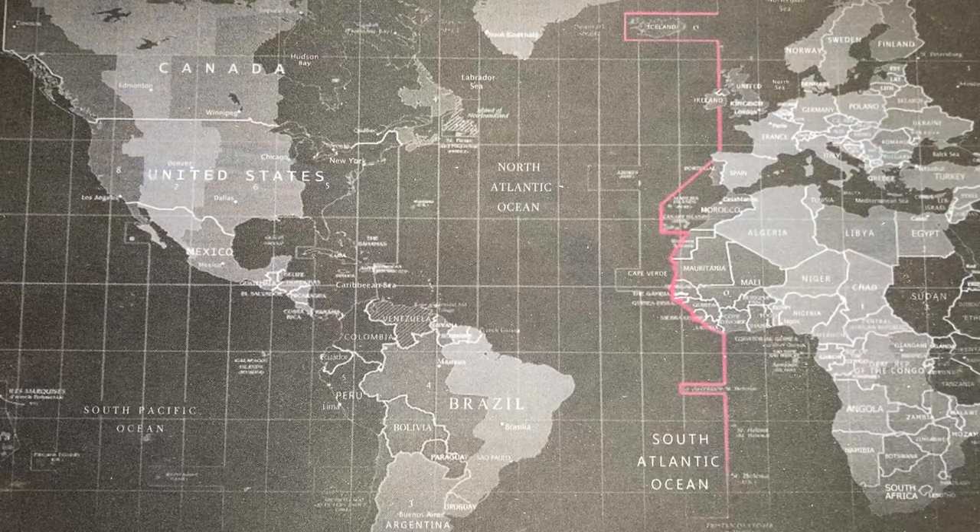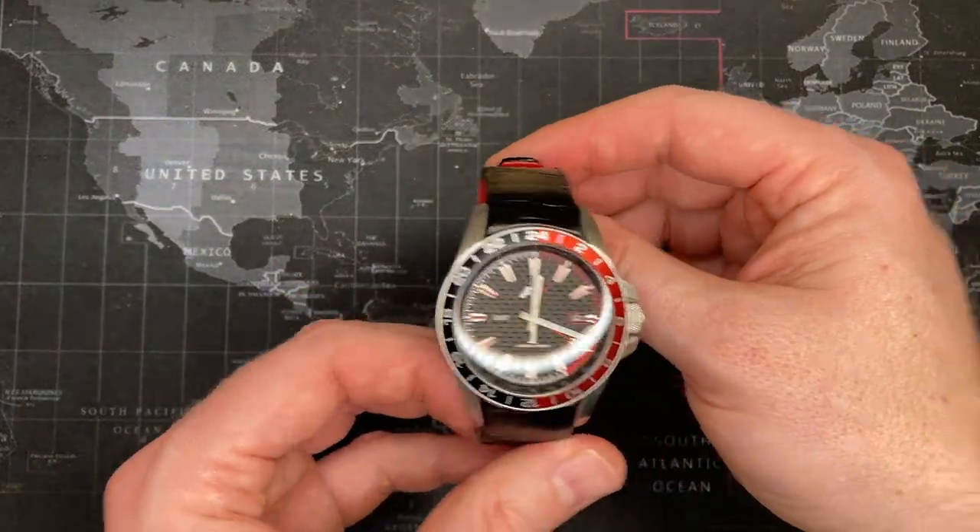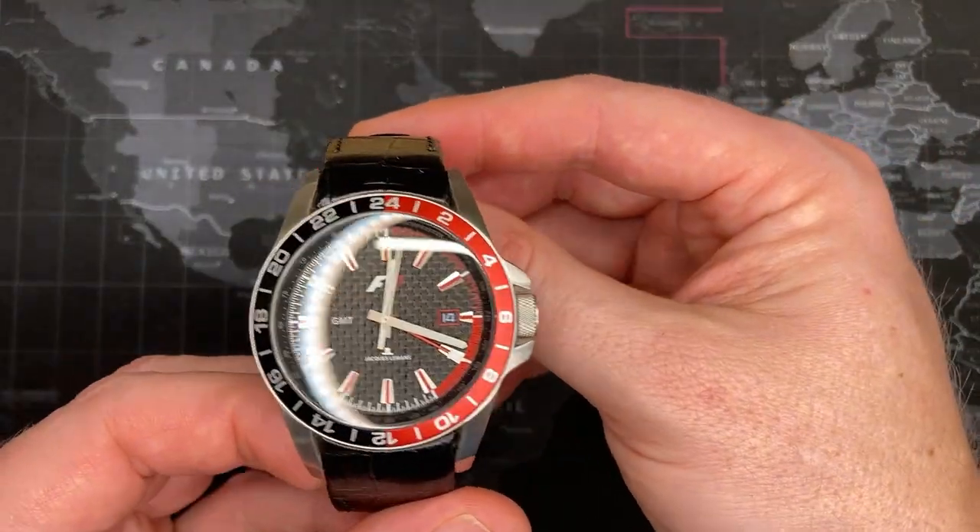Welcome back watch fans, and welcome to another watch review by Todd's Watch Shop. Today I'm reviewing the Jacques Le Mans Formula One GMT.